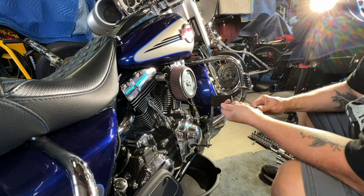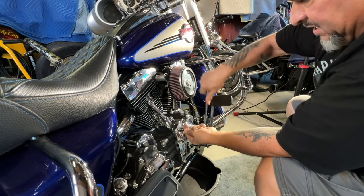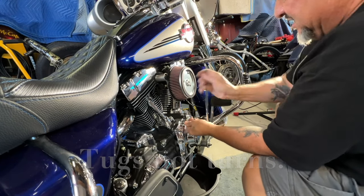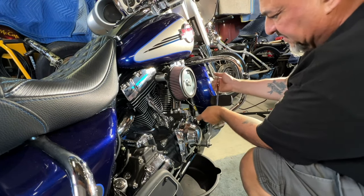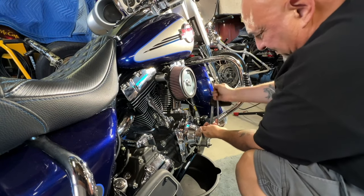What I do is I usually break them all loose first. You want to give them a few turns like that, and if they don't loosen up right away, stop — because they will round out and you will screw these up. These are actually stainless steel bolts on this bike though. That one was kind of tight.